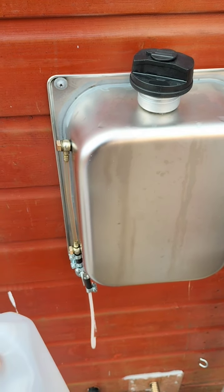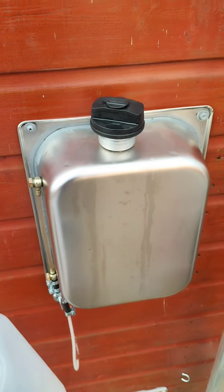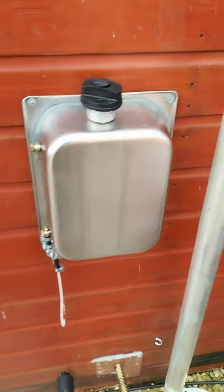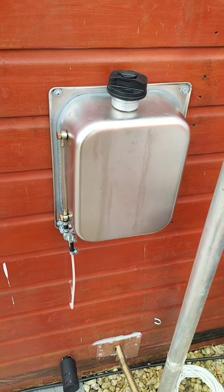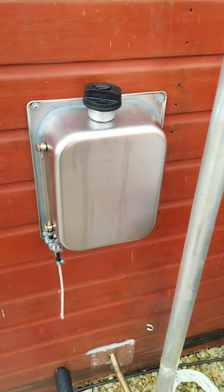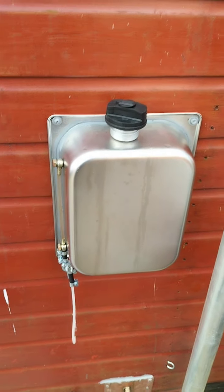I have actually complained to the seller on eBay. Whether or not I'll ever hear anything back from that seller is another story, but I'd like to make people aware that if they're buying these supposed 8 litre tanks, they're not - they're only approximately 5 litres.